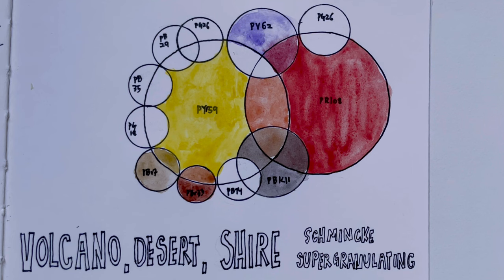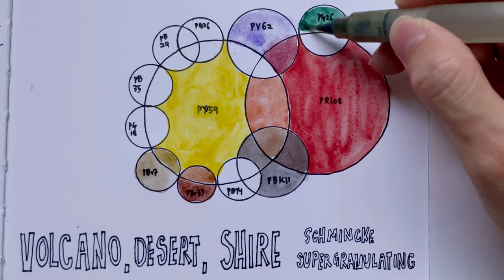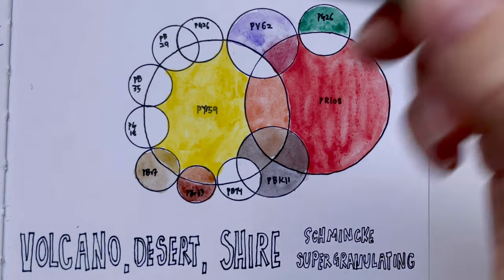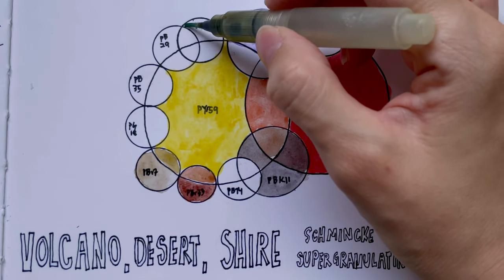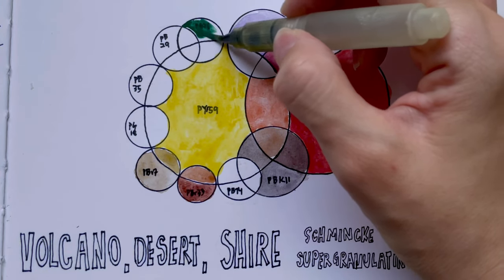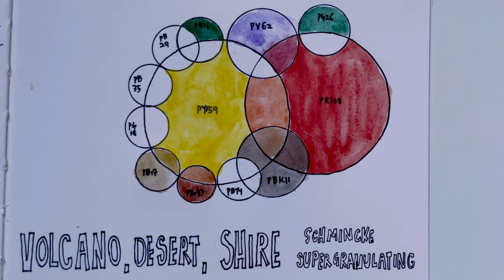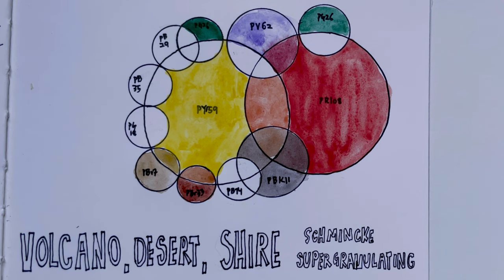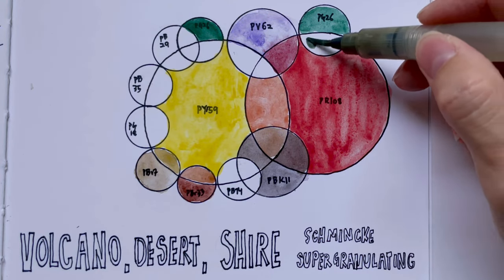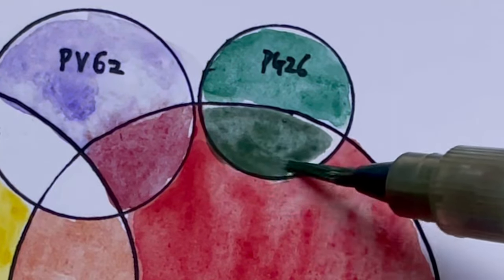Cobalt Green Dark, PG26, is an opaque green colour. It's a granulating cobalt dark green pigment that has been used in a previous series of colours — you can go back to that video to see it. Together with PR108, PG26 gives us the Desert Green colour, which is more green than it is red.